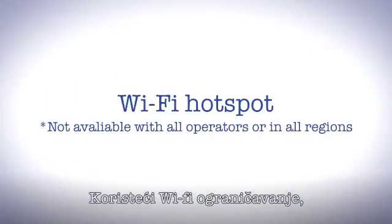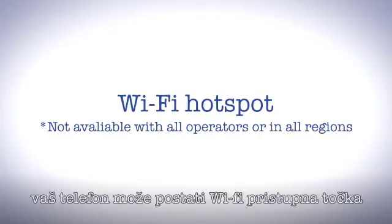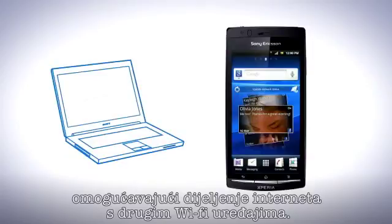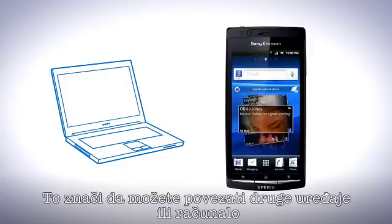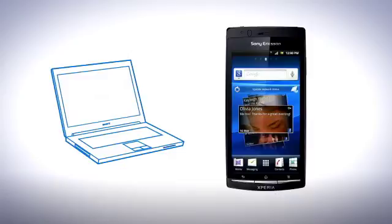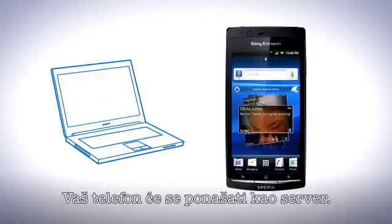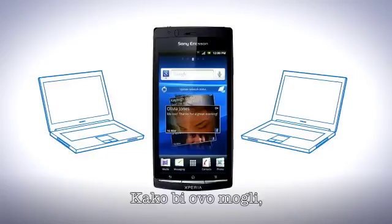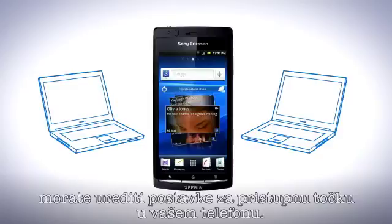By using Wi-Fi tethering, your phone can become a Wi-Fi hotspot and share its data connection. It transforms your phone into a Wi-Fi router, enabling the sharing of internet and other Wi-Fi devices. This means that you can connect another device or computer and use it in the same manner that you would use a mobile internet connection. Your phone will also act as a server, meaning that several devices can use the connection from the phone at the same time. To do this, you must first set up a hotspot in the phone.